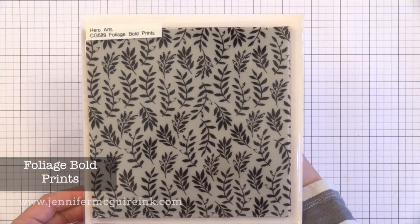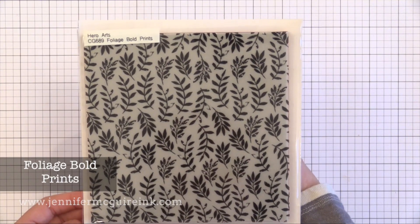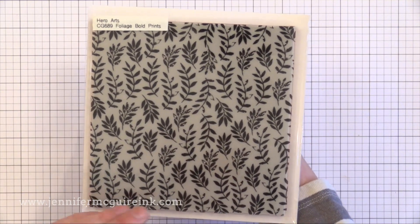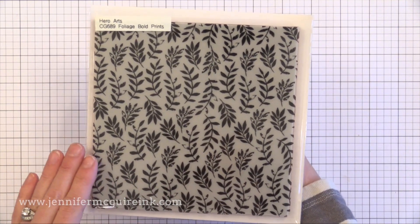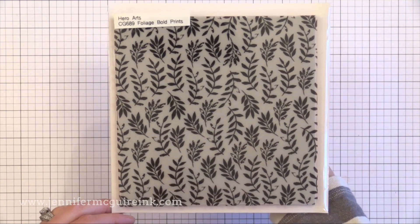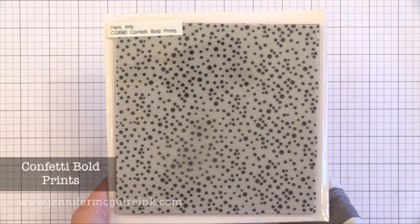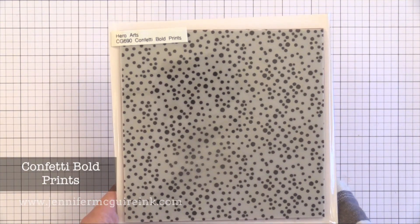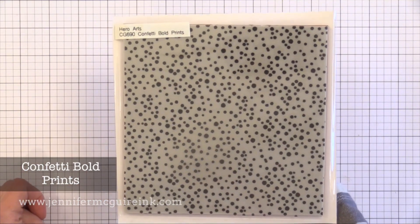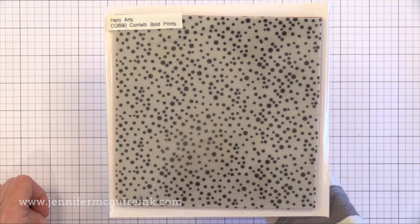Then we have the Foliage Bold Prince background — it has a little bit of a distressed look so it would be great for a vintage or even masculine card. I think it would be fun to ink this up with a bunch of different shades of green Distress Ink, mist it with water, and stamp it onto watercolor paper — it would dry beautifully. Next we have the Confetti Bold Prince — I think it would be fun to heat emboss this with metallic embossing powder on a background for maybe a birthday card. It would really bring a lot of pizzazz.